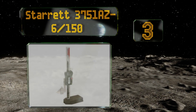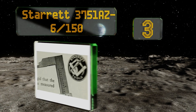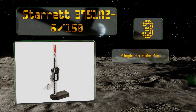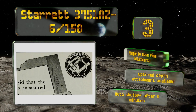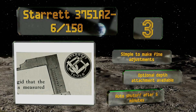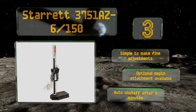Nearing the top of our list at number three, the Starrett 3751 AZ6 150 provides an LCD digital readout capable of displaying values in either inches or millimeters. You can reference the steel scriber to zero from the very bottom of its base, which means you get a full usable six-inch range. It's simple to make fine adjustments, an optional depth attachment is also available, and it shuts off automatically after five minutes of inactivity.